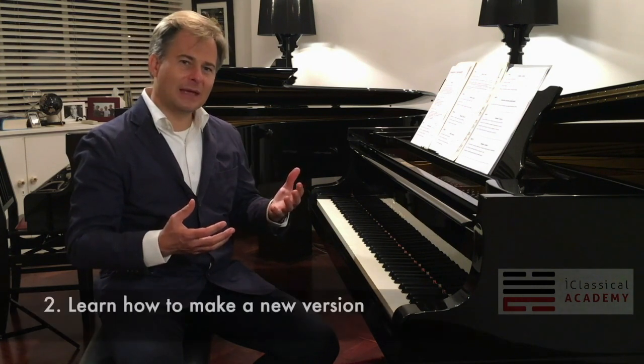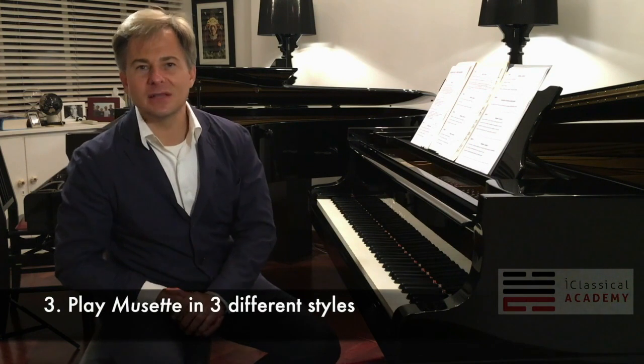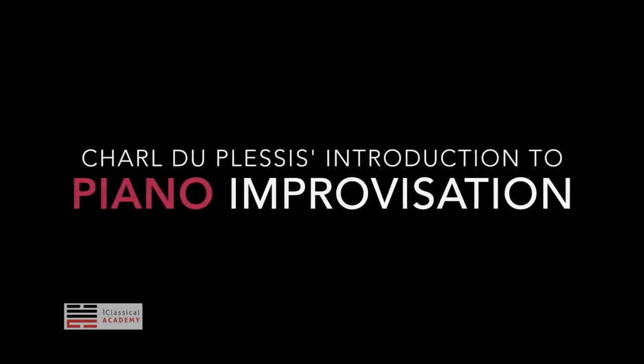So that's number one. Number two is you'll be able to follow and understand my method of how to change the right hand and the left hand of this piece to make a new version. An important part is you'll be able to play this Bach Musette in three different styles — in other words going completely away from what Bach had intended in the original.